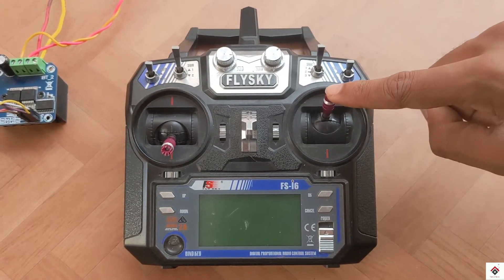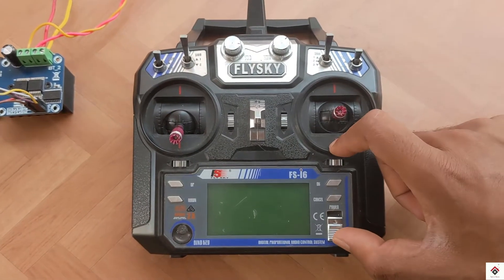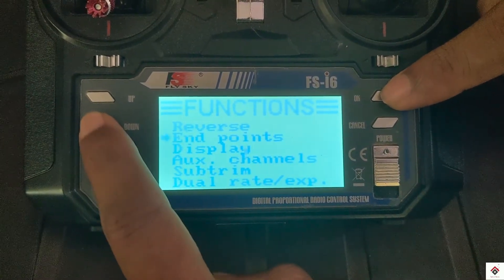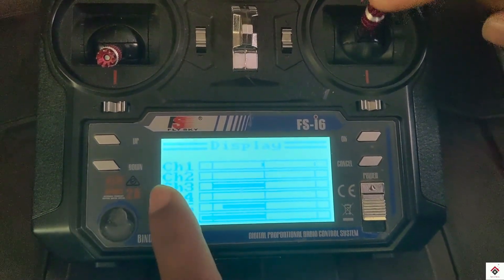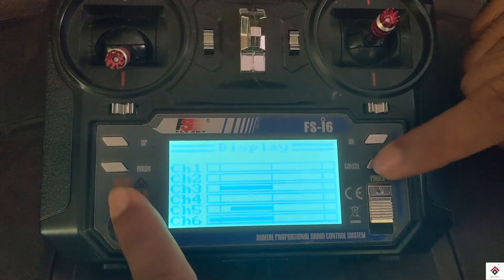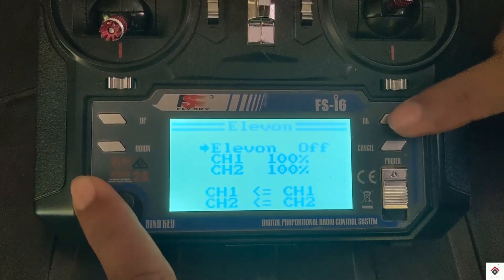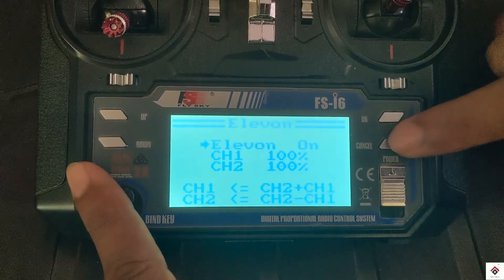Next we have to do some settings on the transmitter. This is channel 1 and this is channel 2. For robotic movements we have to mix both of these channels — for that go to setup. I'll show the default settings in the display first: as we can see, both of these channels are moving separately.